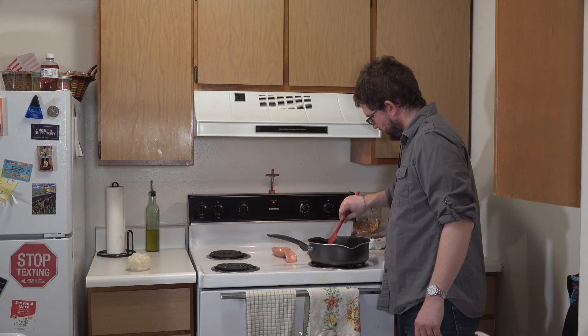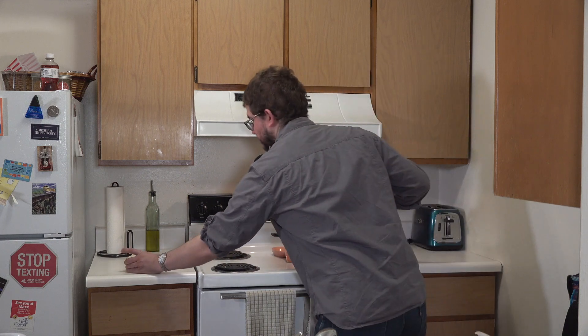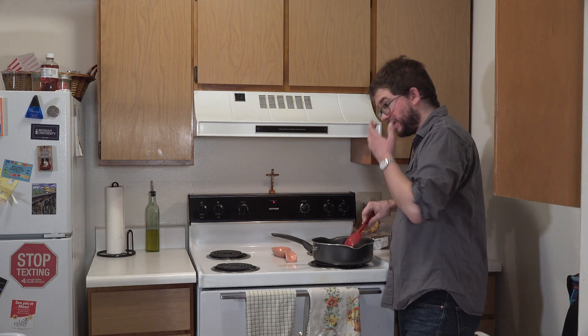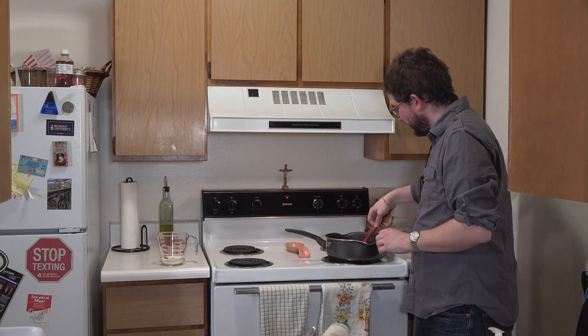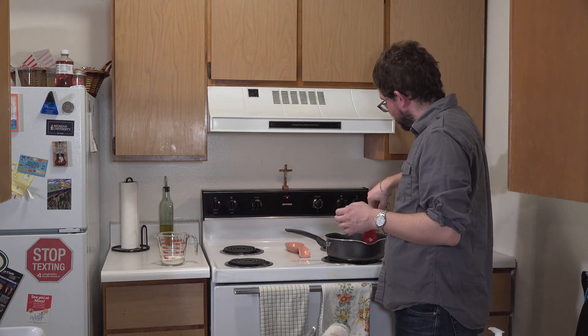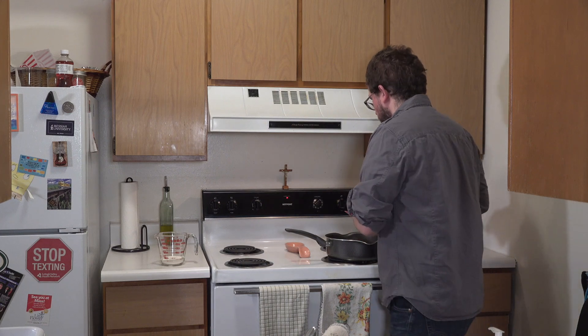There are a couple other ingredients we have to add to the butter and onions once they're cooked. Once the butter has melted and the onions are translucent, you're going to add a quarter cup of flour and continue cooking that until it browns a little bit. These onions are looking really good — the butter is melted and they're starting to brown slightly, so it's a good time to go ahead and add our quarter cup of flour.